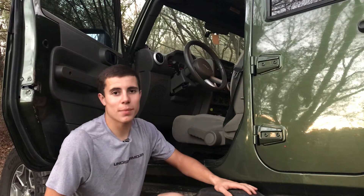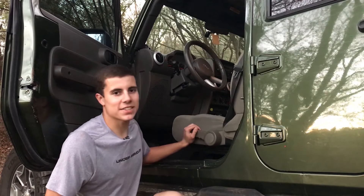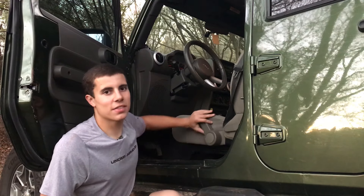So let's get right down to business. The main problem with my Jeep — everything's fixed except for one thing, and that's that the height adjuster handle does not work. As you can see, I'm moving it up and down, nothing's happening.